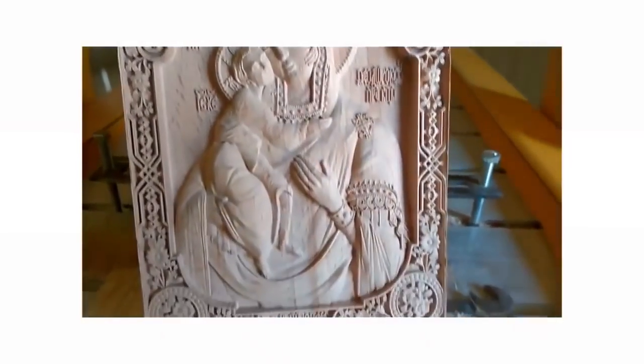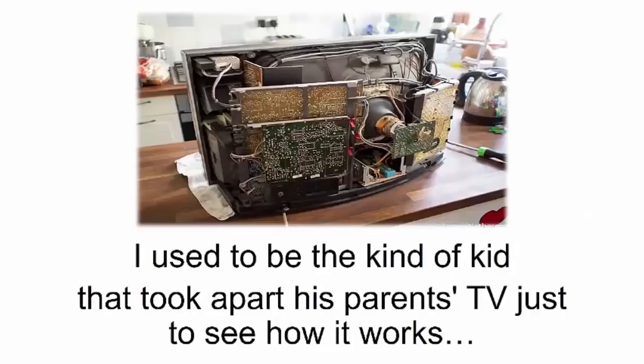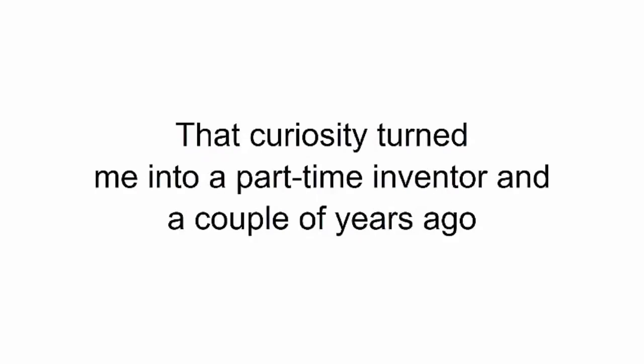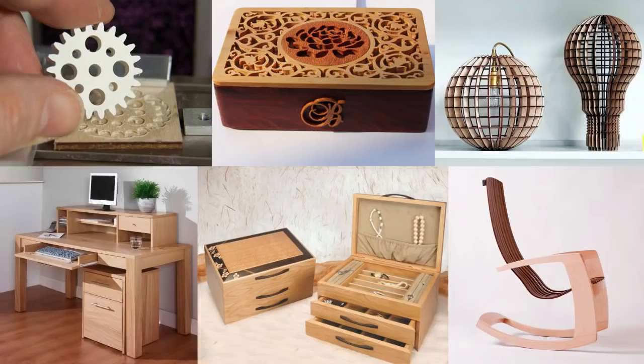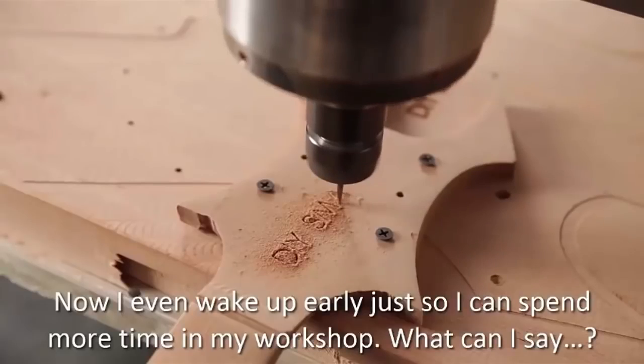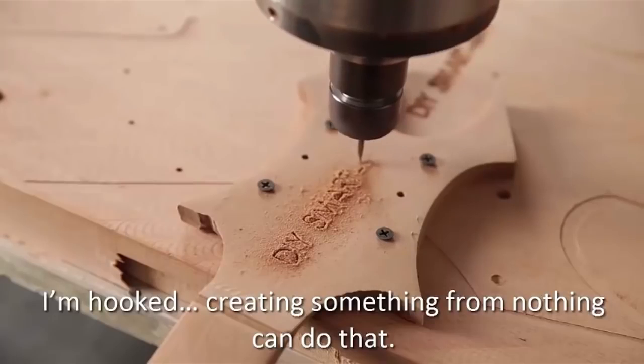My name is Alex Grayson — I work in the car industry as an engineer. I used to be the kind of kid that took apart his parents' TV just to see how it works, along with the toaster, the fridge, and anything else I could get my hands on. That curiosity turned me into a part-time inventor, and a couple of years ago I picked up a new hobby: woodworking. It started out as an escape, a way to relieve stress, and soon enough I became addicted to it.